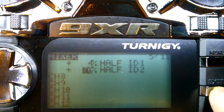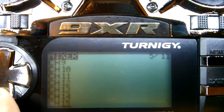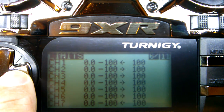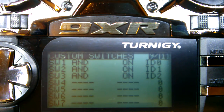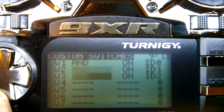Page 6 — limits, didn't touch anything there. Reverse — all normal. Curves — didn't touch it. Page 9 — custom switches, just make sure you set them up just like this.